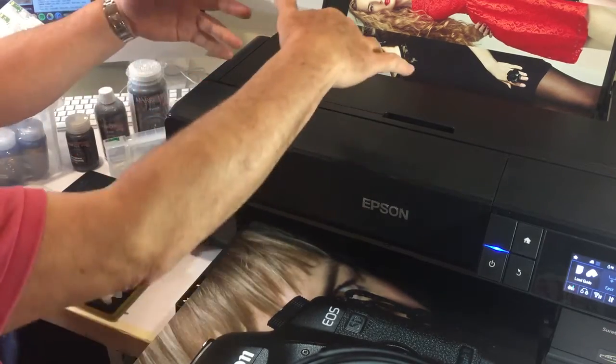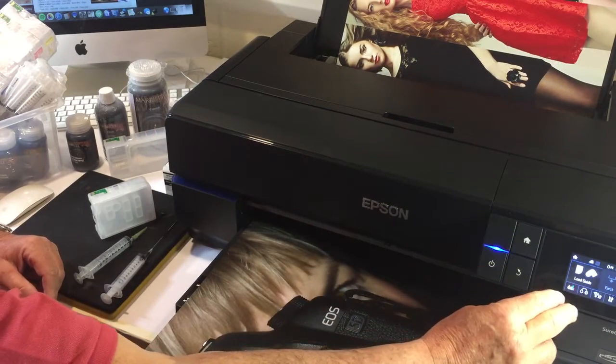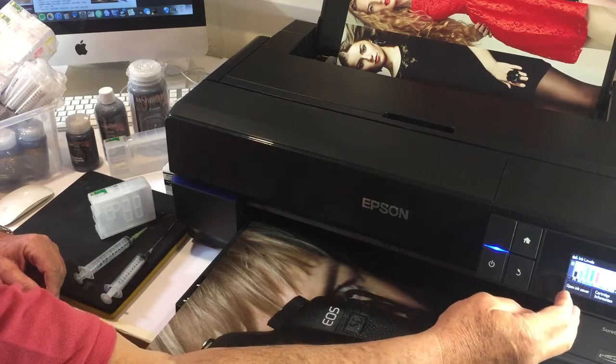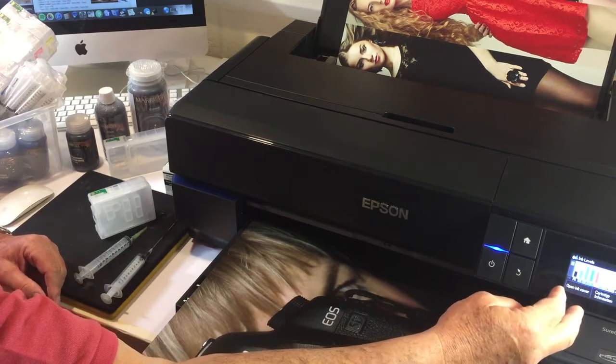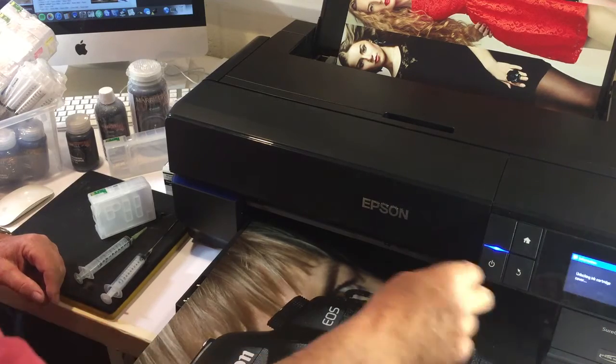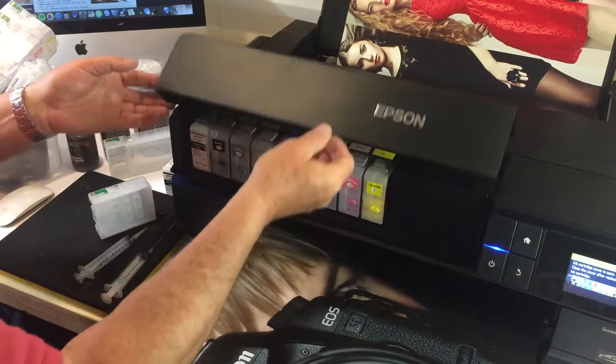In order to open the lid, we press the home button, which gives us the logos along the bottom. We press the ink status button and we can see it says 'open ink cover.' We press open ink cover and it does its thing and lifts up.